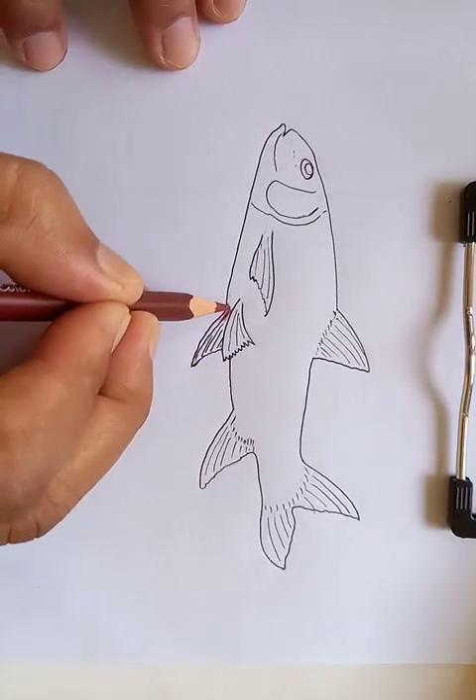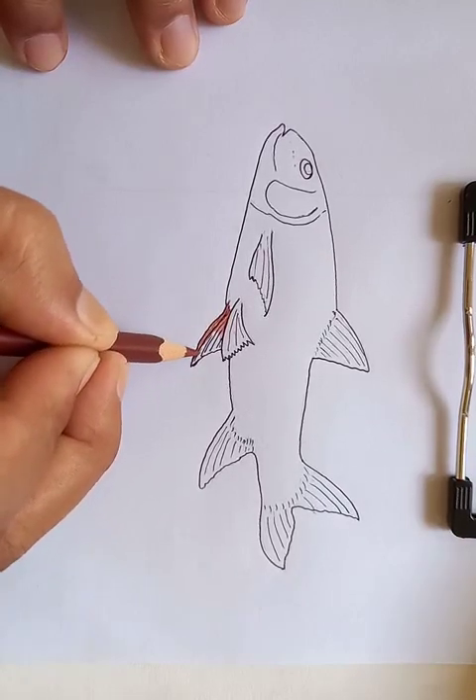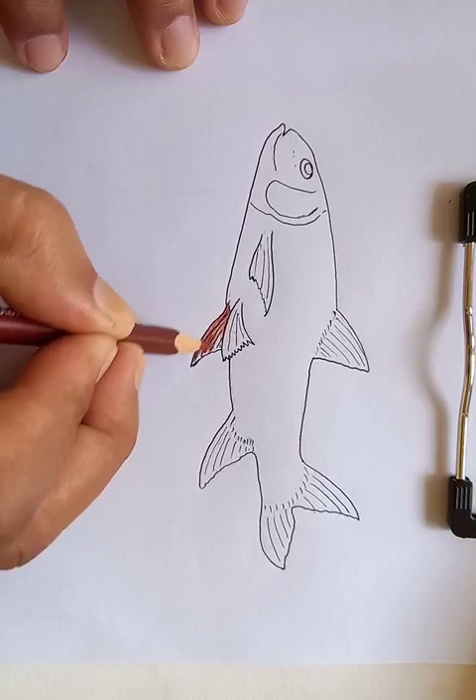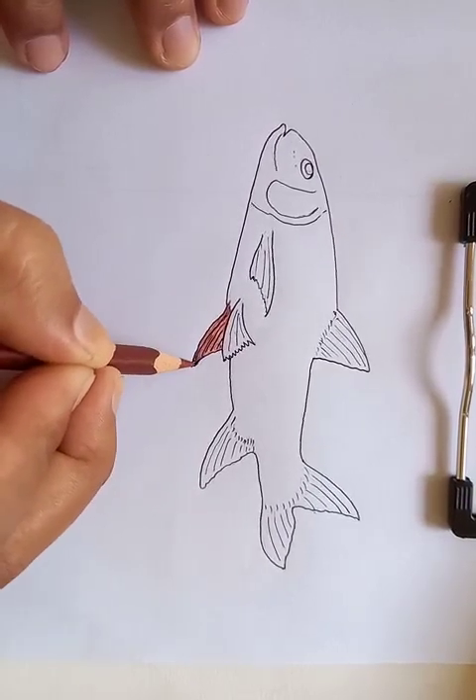Now I'm going to put the dark red color, as you can see here. This is going to be the little bit harder part of this fish.